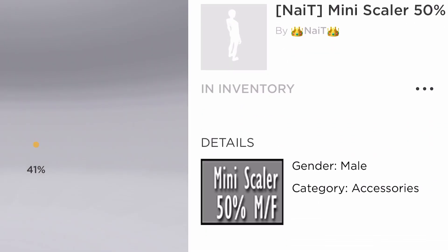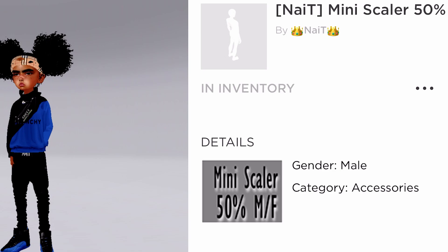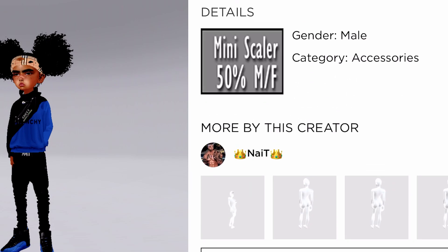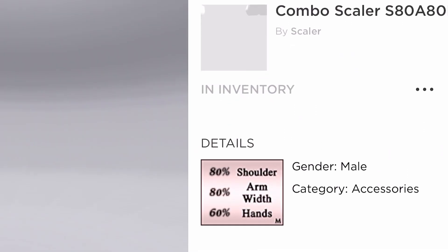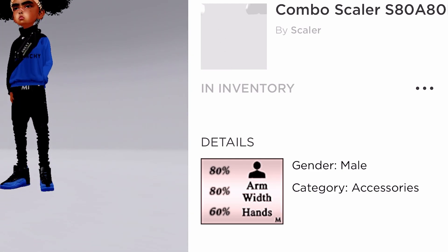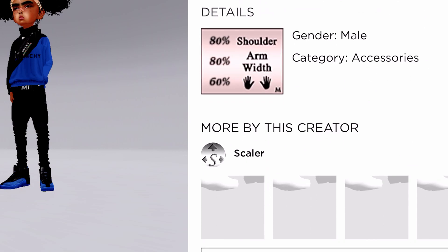Alright, so the next thing we're gonna go to is called Mini Scaler. I have two mini scalers on this kid avi. So this is the first scaler and it's by Nate — the person you gotta shop right here for this scaler — and it's called 50%. So the next thing we got is Combo Scaler. This is gonna be the main scaler right here — you're gonna have to buy this scaler and it's called Buy Scalers.